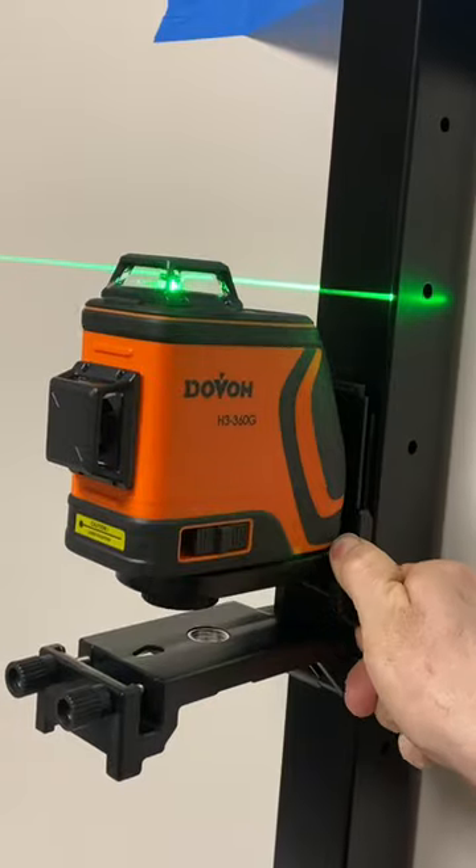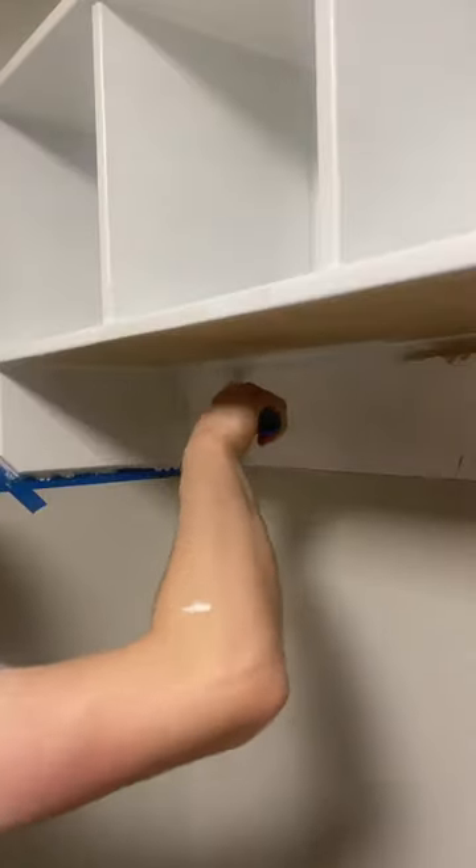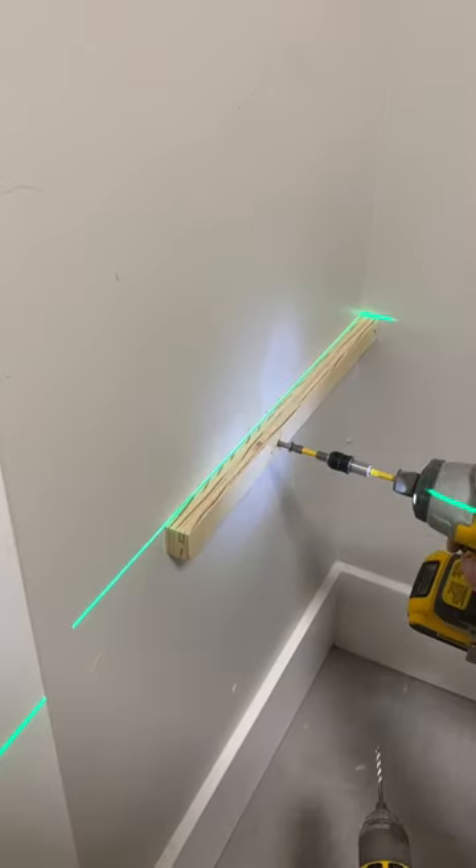I magnetically attached the laser mount to the wall and adjusted its height to line up perfectly with the existing overhead storage unit. I masked off the wall and used one coat of primer and two coats of white paint. Taking off the masking tape is so satisfying.